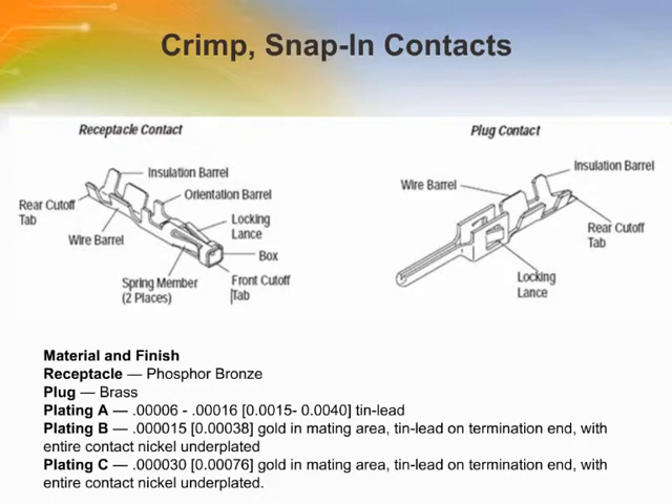Receptacle contacts are for use with receptacle housings only — do not insert receptacle contacts into plug housings. Plug contacts are for use with plug housings only — do not insert plug contacts into receptacle housings.